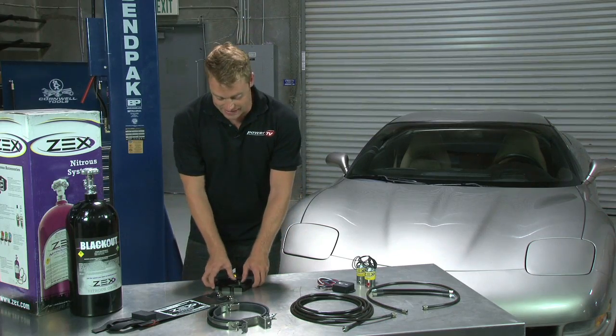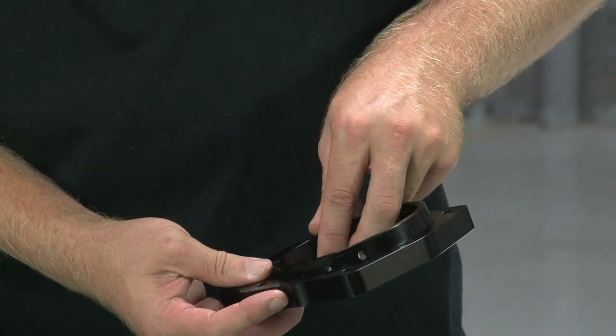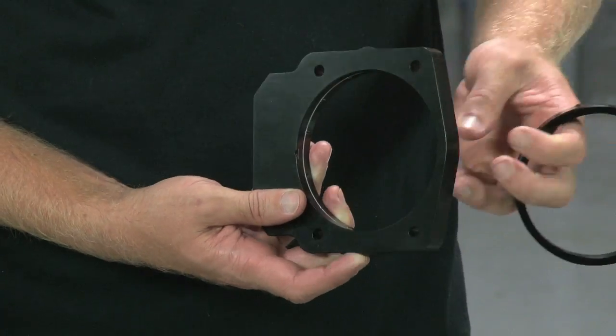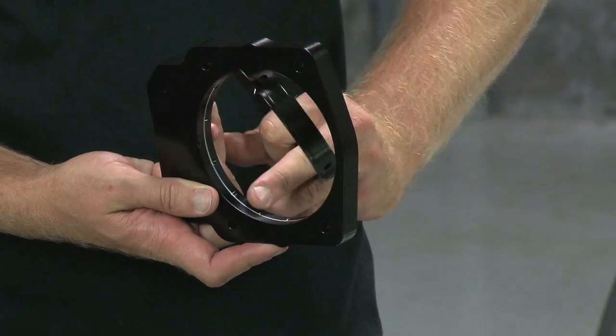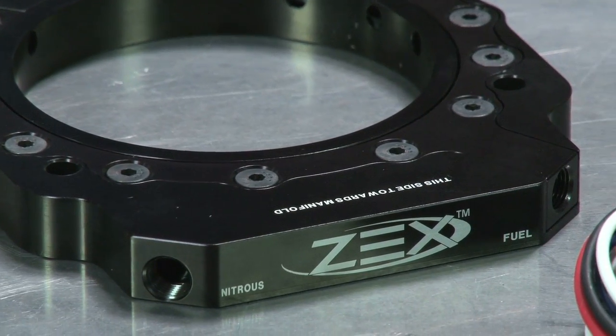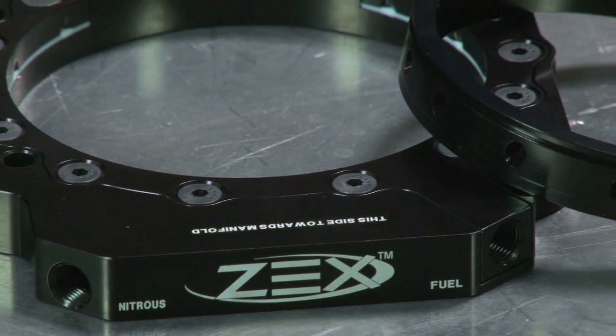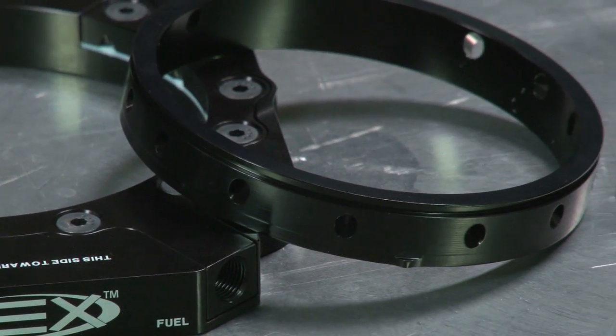The heart of this ZEX LS system is the perimeter plate itself, which delivers the fuel and nitrous oxide through 12 internal channels. The plate doesn't put an obstruction in the airstream like a conventional nozzle or cross plate does, and when it's activated, the airflow enhancement technology creates a pocket of intense low pressure behind the throttle body, which draws in more outside air and helps increase horsepower.